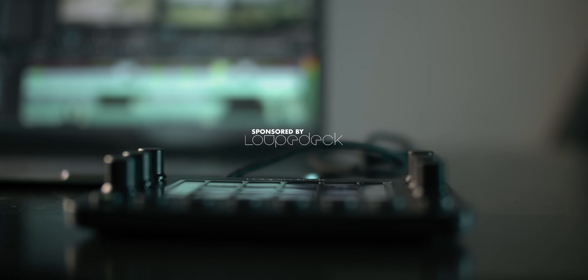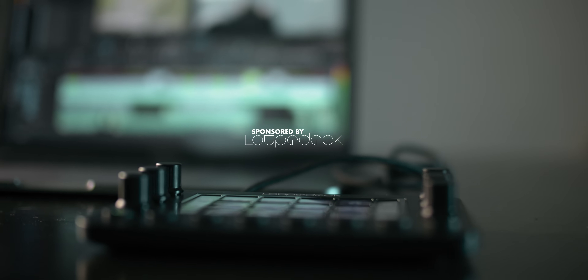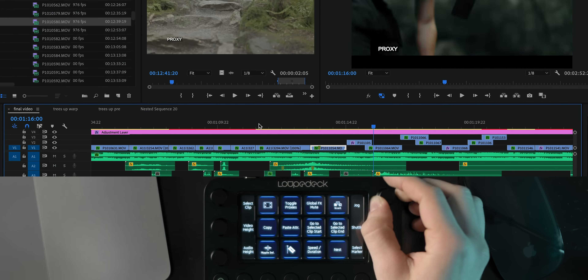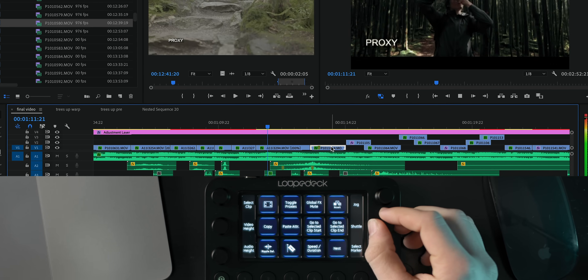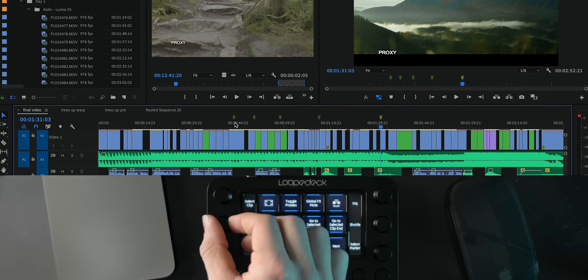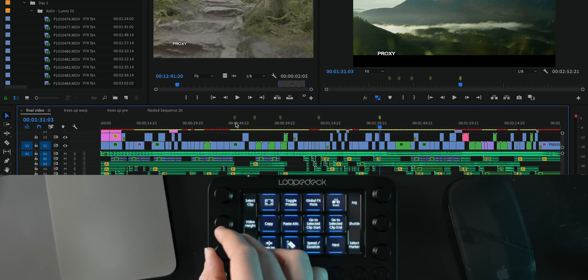This video is also sponsored by Loop Deck and I'm going to be talking to you throughout this video about how this nifty little tool fits into this particular part of my workflow, just tossing in some tidbits here and there, but first I want to give you just a brief overview of what this thing actually does.